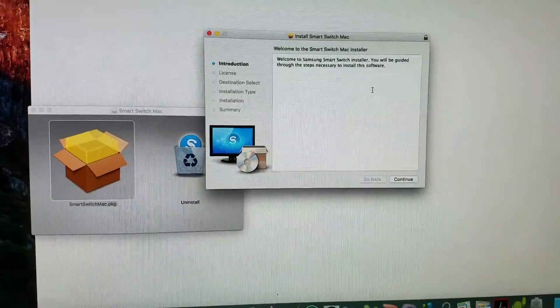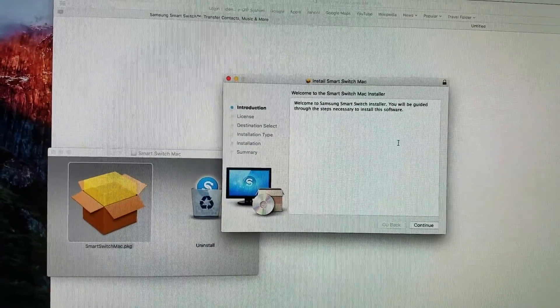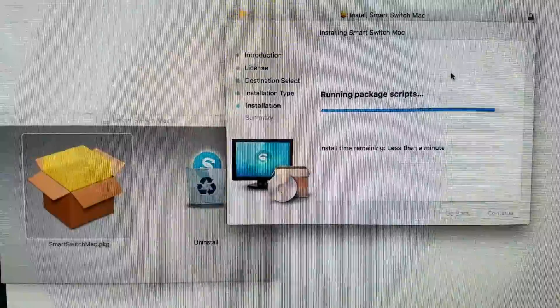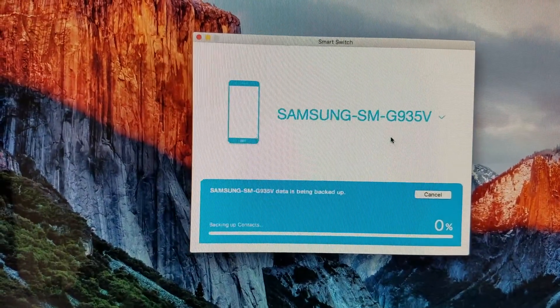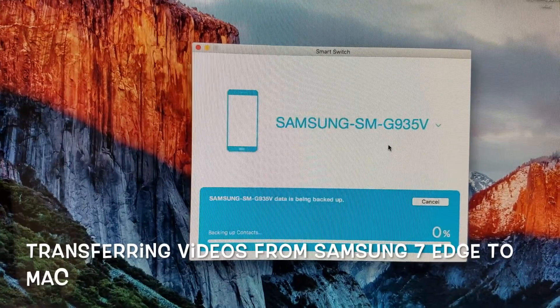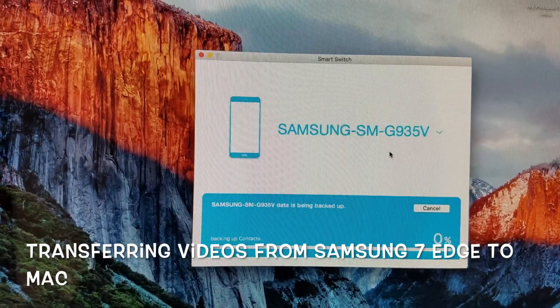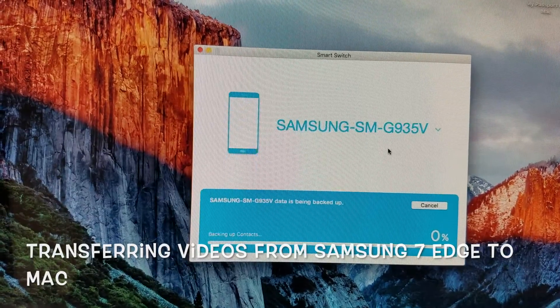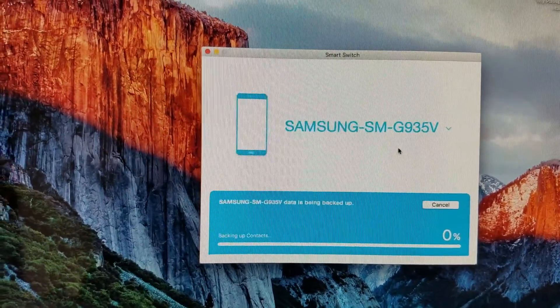Welcome to Samsung Smart Switch and you will be guided through the steps. Why is it so difficult to transfer files from an Android to a Mac? Come on, Apple, you kind of got to do a little bit better than this. But anyways, I'm glad that I found Smart Switch.